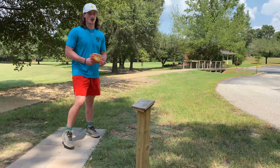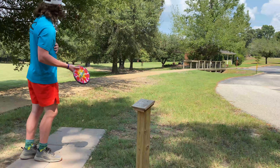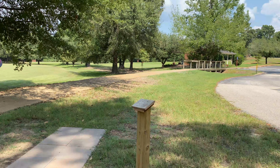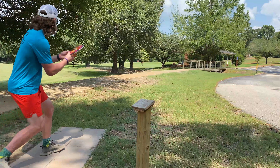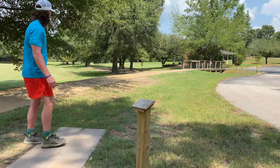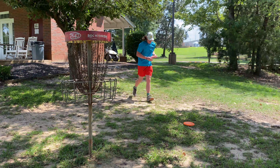Alright, hole three here at the Rock Junior Course — 155 feet, one of the longest holes out here. I'm going with the pure. Let's see if I can bounce back after that. Hit something. Alright, I got a long look. Another par, guys.